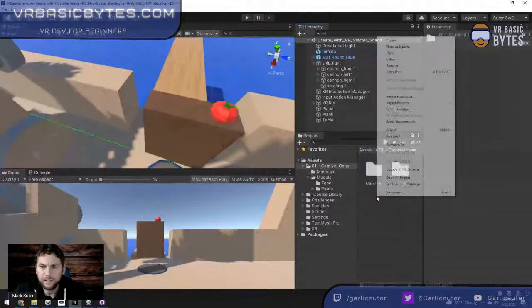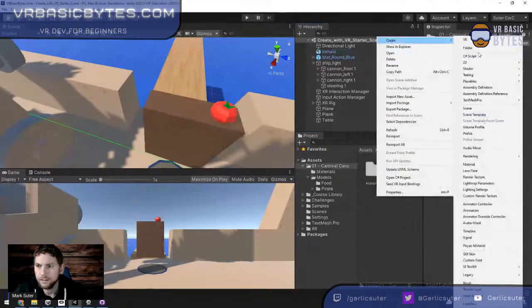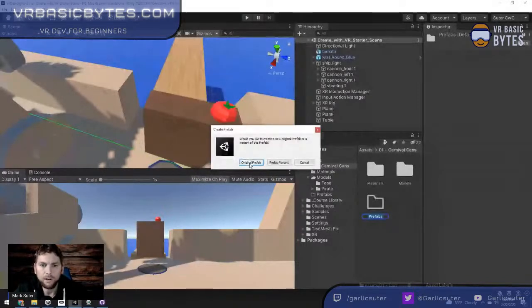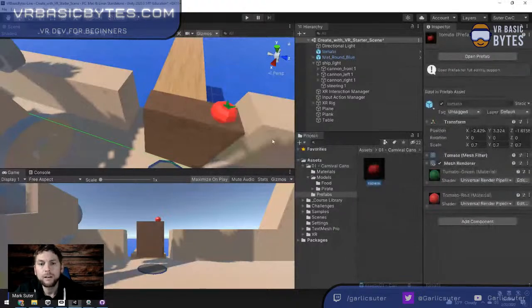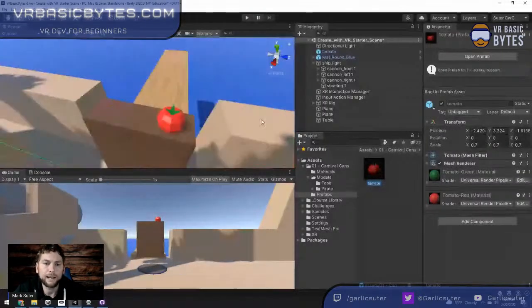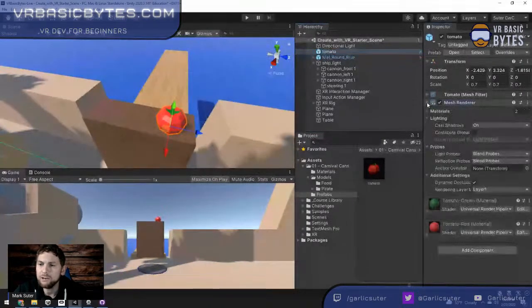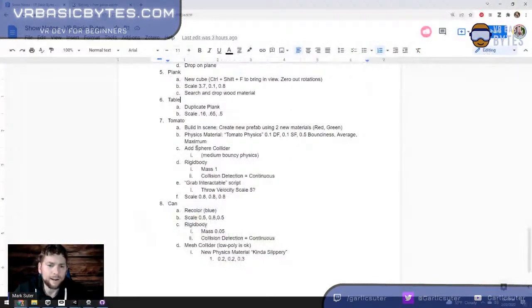Inside the project, I'll create a Prefabs folder. By dragging the tomato from the hierarchy into that folder, Unity recognizes you're making a prefab. I select 'original prefab' — there's my tomato. It now has the prefab icon and custom colors. However, it doesn't have any collision area yet — no collider. So we need to add one.